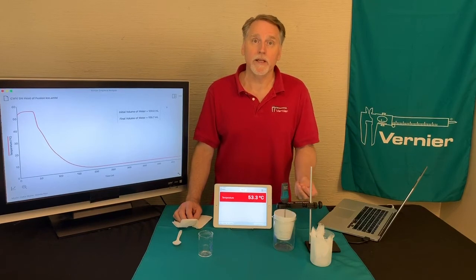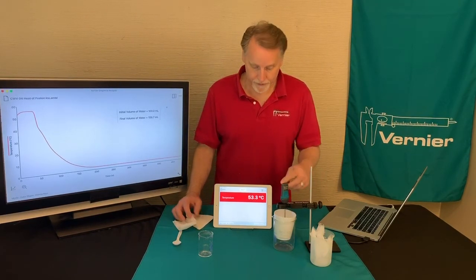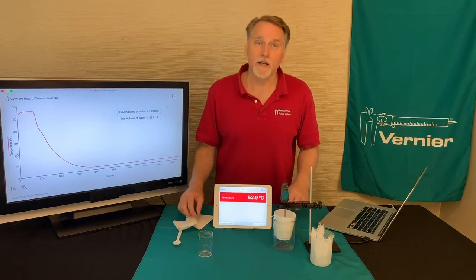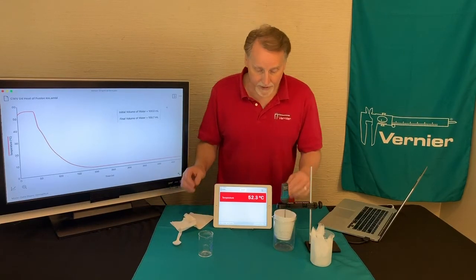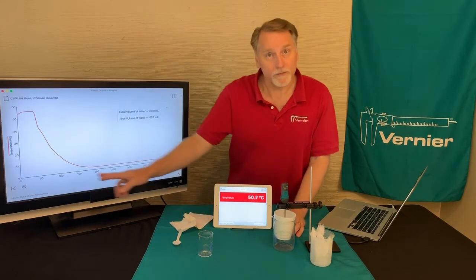The idea is that you want to record what happens as the ice melts and get the temperature right as it melts. At first we start to see that it's decreasing. We won't go through the whole experiment here, but let's take a look at what happened.